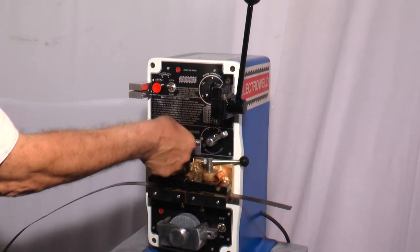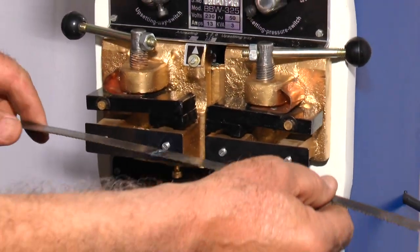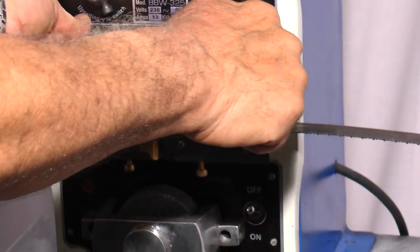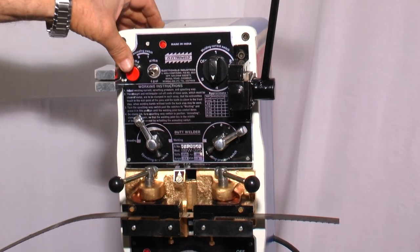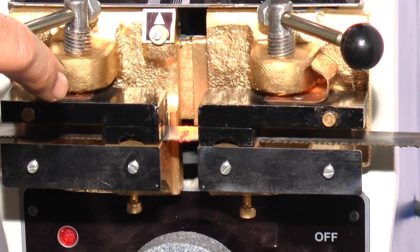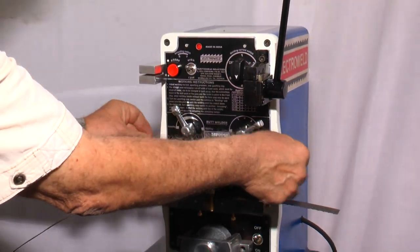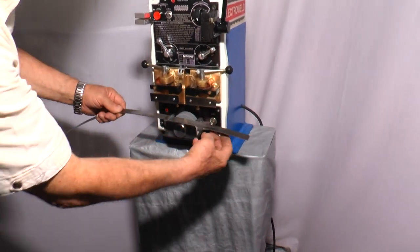Take this welding lever towards the annealing side so that the gap between the two jaws increases. Then again clamp the blade in the center. Then press the push button for annealing — you will find the heat will flow through the welded joint. See, this is now annealed. You can release the push button. Now take out the welded joint — it will appear like this. Now you can grind the burr like this.